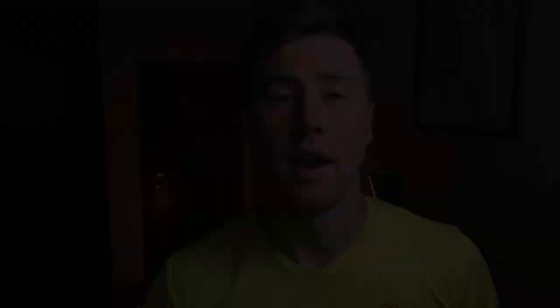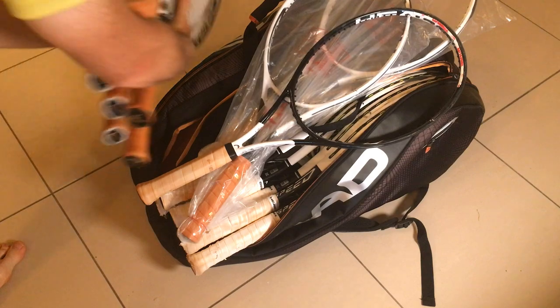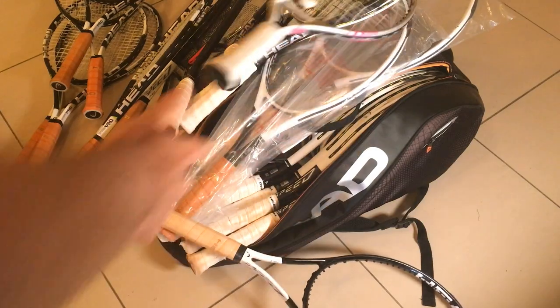Breaking strings. I rarely break strings on any other surface — usually I just restring them before the match. But on clay courts I break them all the time. Look at those bills I have for stringing last week, and these rackets I'm going to take to my next match.